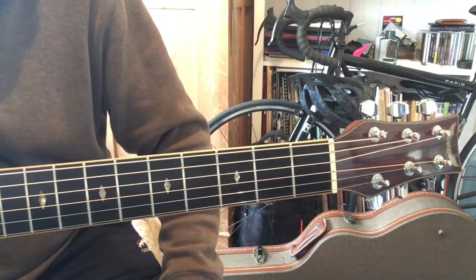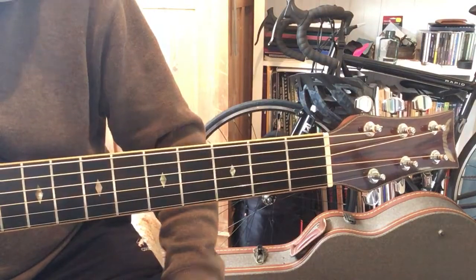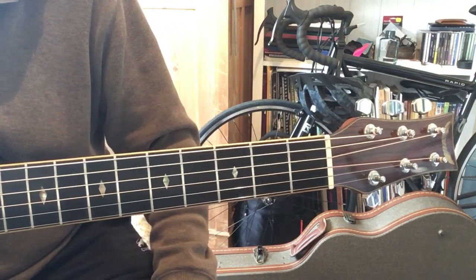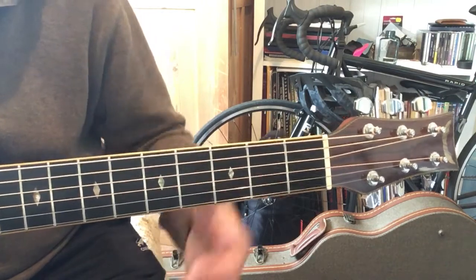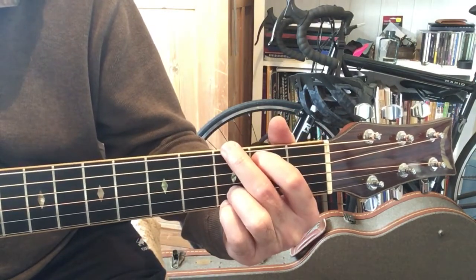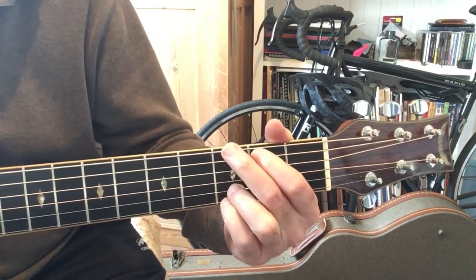Human Highway by Neil Young — it's quite an old song but it's a really nice one, and it's good to learn a little bit of bass run picking on the top strings, especially with a flat pick.